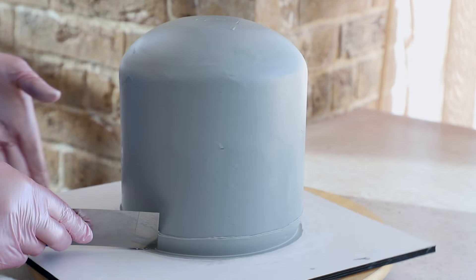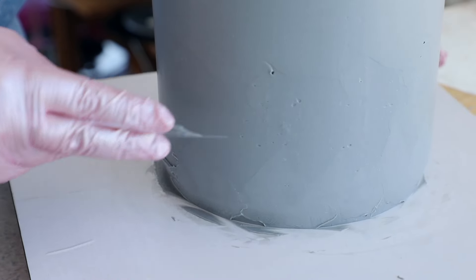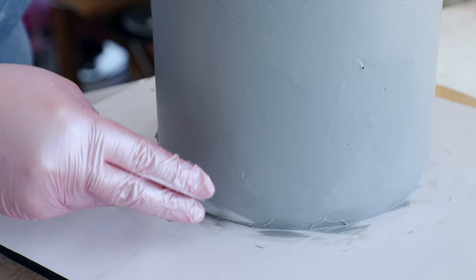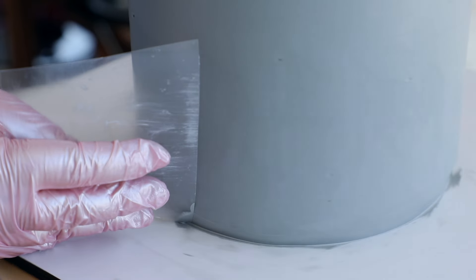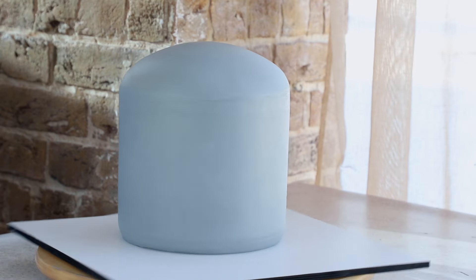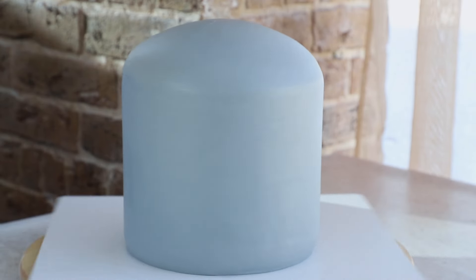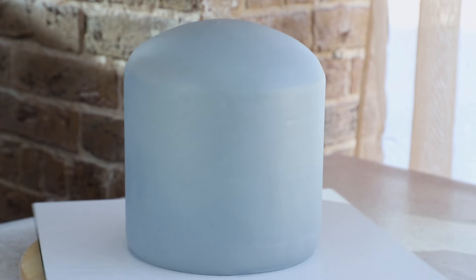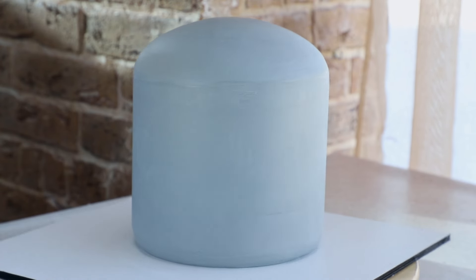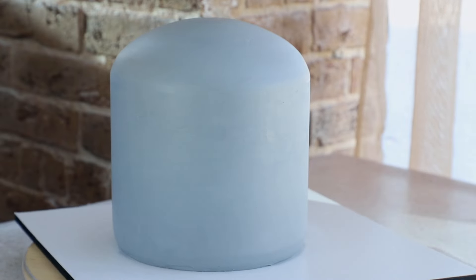The texture of ganache is matte and beautiful. At the end of smoothing, we even did a kind of carving — we scraped off the ganache at the base of the Totoro cake to make it look slightly rounded at the bottom. Ganache easily allows you to perform such elements. And most importantly, the color of the ganache remains consistent — no spots, even if we applied and layered it many times. Look at the coverage of Totoro: perfect. From afar, it looks like fondant. Agree?